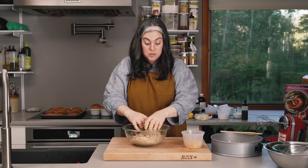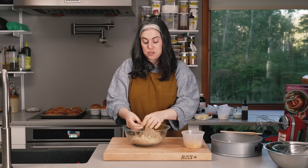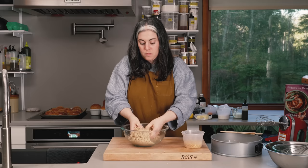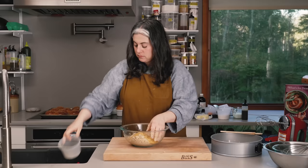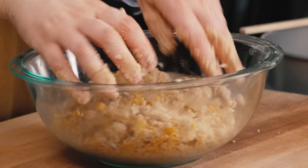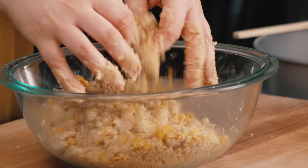Once you've formed your streusel, you're going to add in the cornflakes. I don't add them from the very beginning because I want them to maintain their texture, and I don't want them to hydrate too much — I want them to stay really crunchy on top of the cake. So those go in once you have formed your streusel. Now it's just a gentle toss to combine — I'm not really working it, I just want to mix in the cornflakes. And that's the streusel.